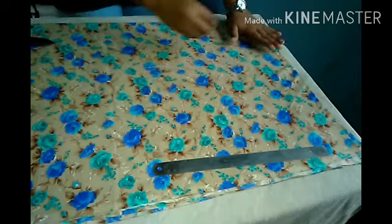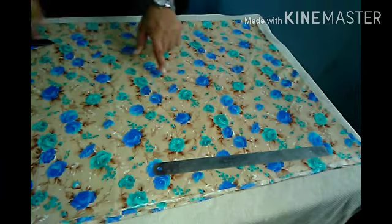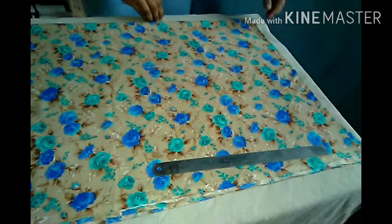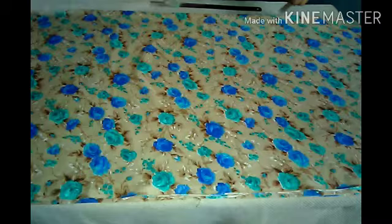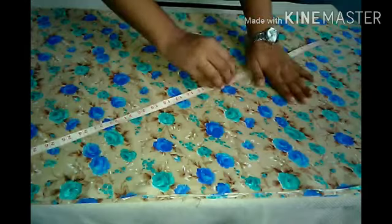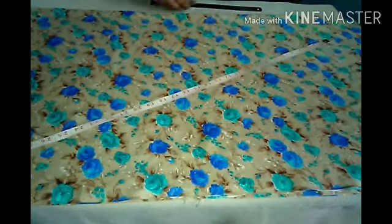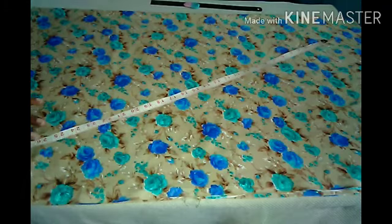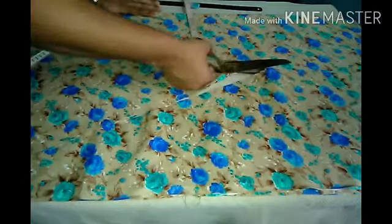First of all, draw the armhole. The waist point is at the top part — we will cover the top line from there. Whatever fabric you have, you can cover the entire fabric and open the third line. We don't need to open the third line this way. After drawing the line, we will cut according to the markings, starting from the third line.